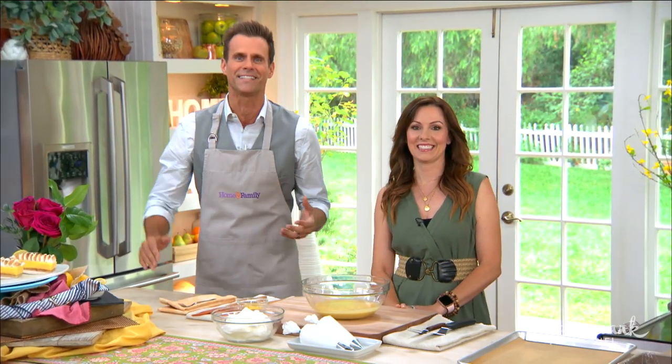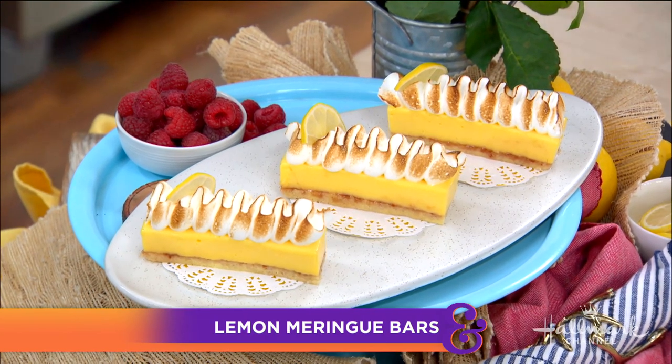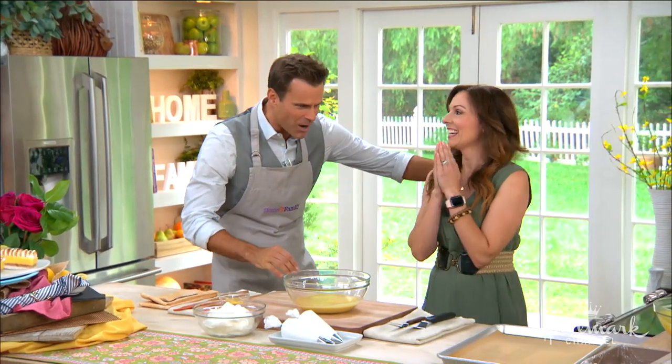You've seen our first guest on Guy's Grocery Games and Cutthroat Kitchen, and today she's here to make some beautiful lemon meringue bars with raspberry jam. Oh my goodness, please welcome back Ali Tila in the kitchen — welcome, Ali!